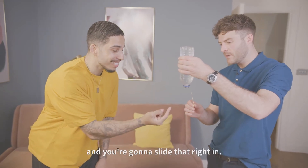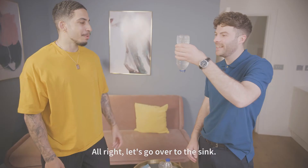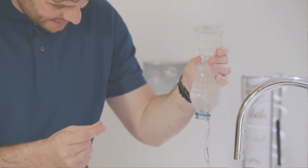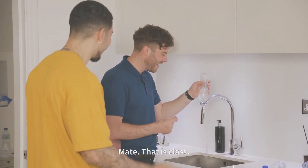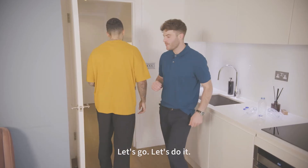So you're going to take that toothpick and slide it right in. You see that? Perfect. Let's go over to the sink. One, two, three. Mate, that is clutch. I think you're ready to take it to the streets. Yeah? Lead the way. Let's go. Let's do it. Magic on the streets. Do I need my wand?